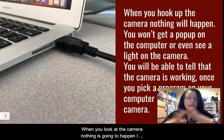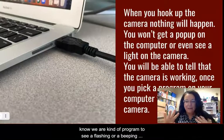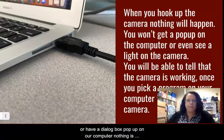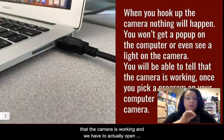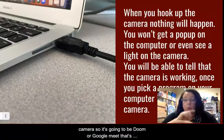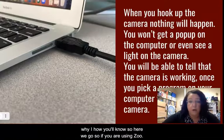When you hook up the camera, nothing is going to happen. We're programmed to expect a flashing light, a beeping, or a dialogue box popping up on our computer — but nothing will happen. The only thing that's going to let us know that the camera is working is if we open some sort of website or software that asks for a camera, like Zoom or Google Meet.